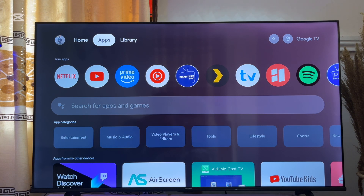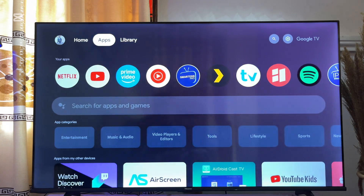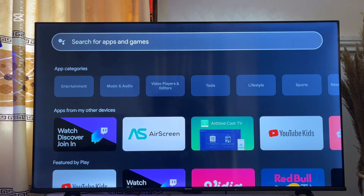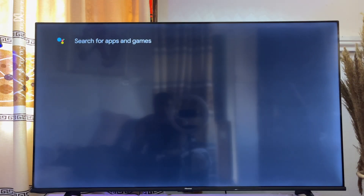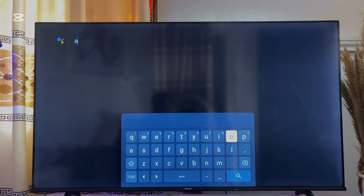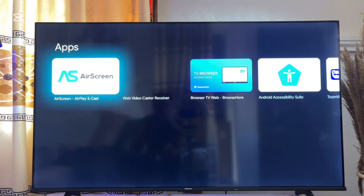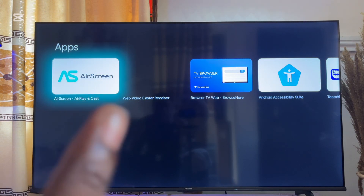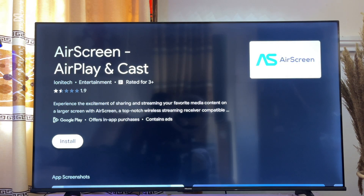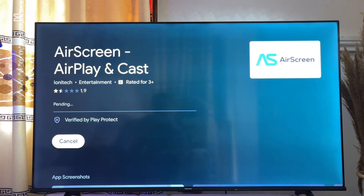We are going to be using a third-party app for that. First, come over to the app section of your Google TV and scroll down to the search input. Click on it and search for the app known as Air Screen. Make sure that you download and install this Air Screen app into your Google TV, then click on the install button.